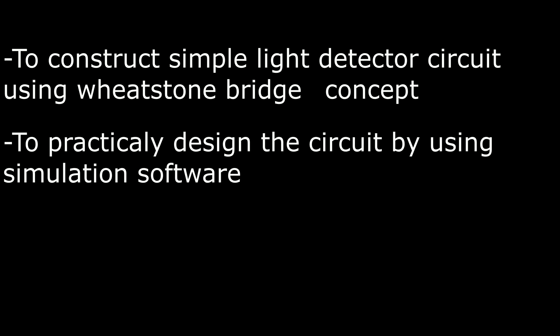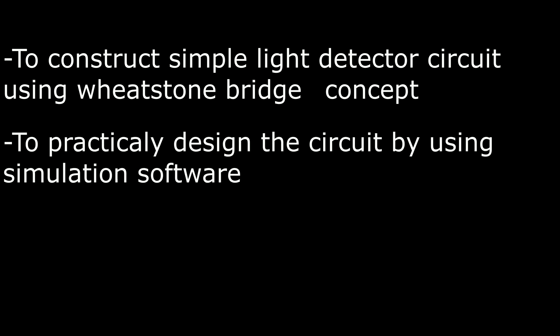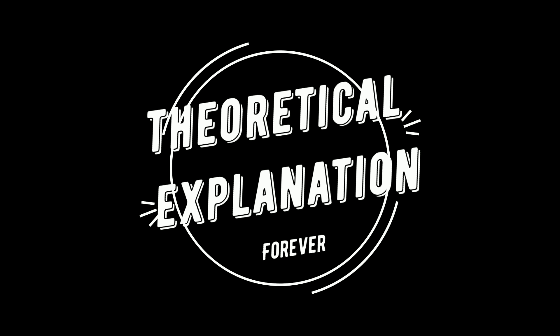Okay, so these are the objectives of our project. First, to construct a simple light detector circuit using the Wheatstone Bridge concept. Second and the last one is to practically design a circuit using simulation software and to make a light detector circuit.